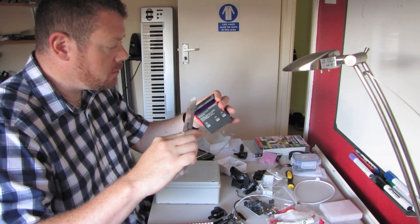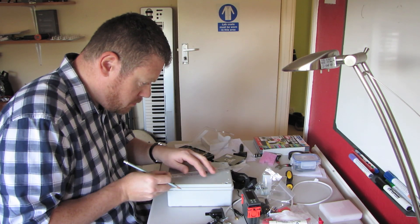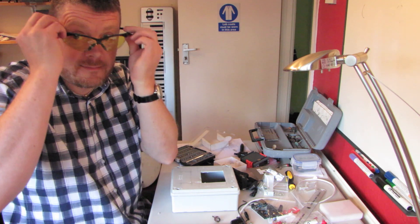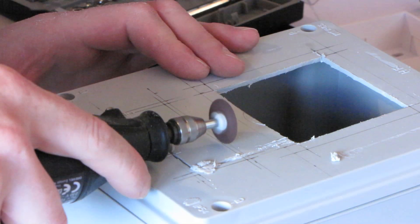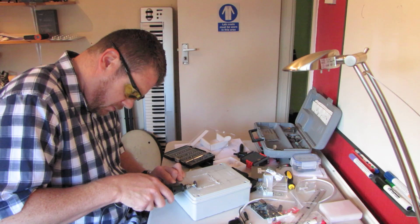Measure up the temperature controller and the sockets. Mark out the project box ready for cutting. Put on your safety goggles, then cut out the holes for the controller and the sockets.